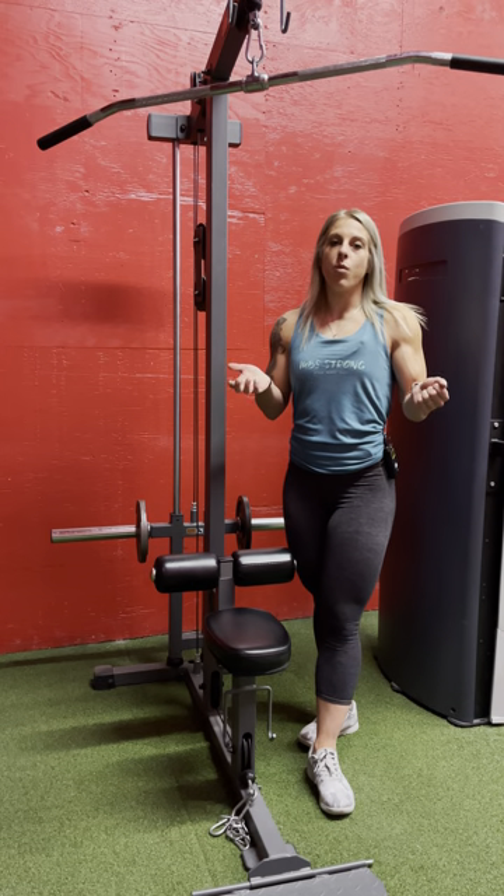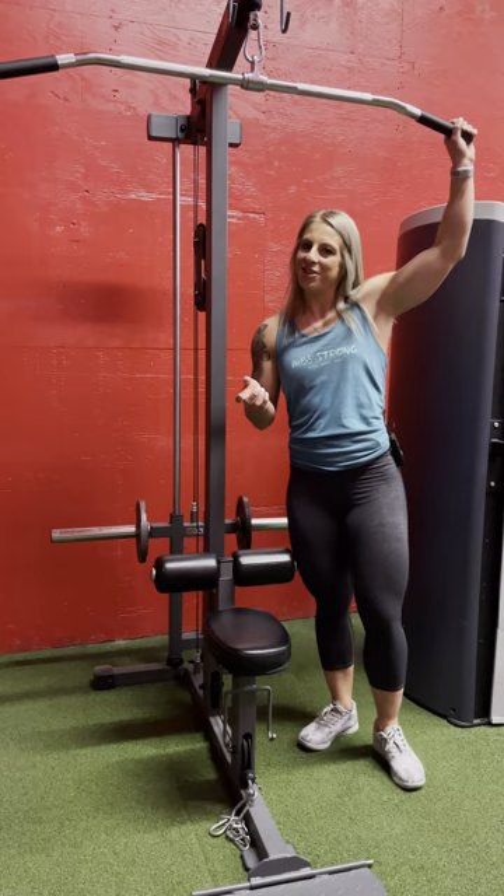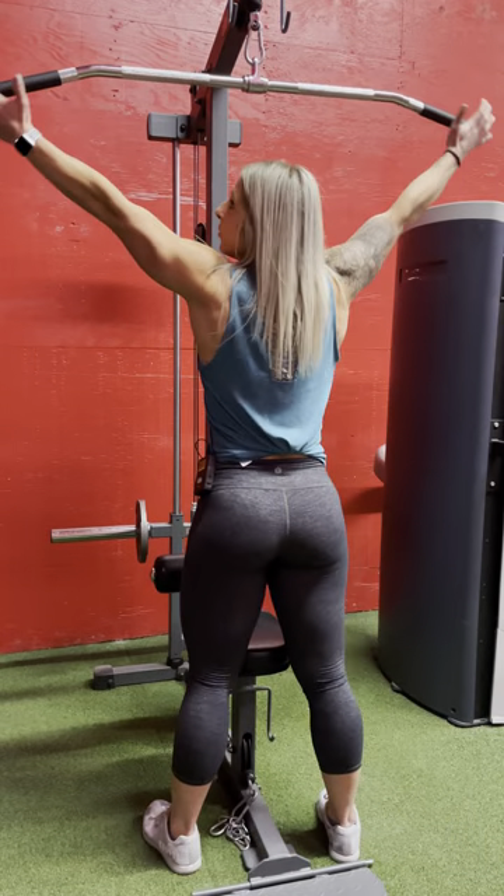In this video I'm going to show you guys how to do a wide grip lat pulldown. With that you're going to need a wide bar — imagine that — and you don't want to go way way out here unless you have really long arms.